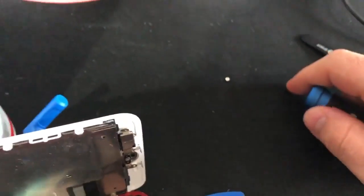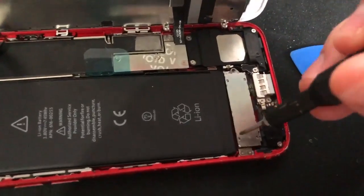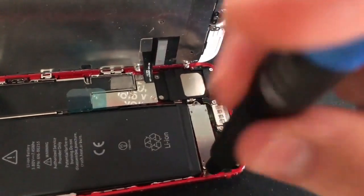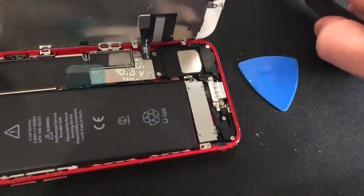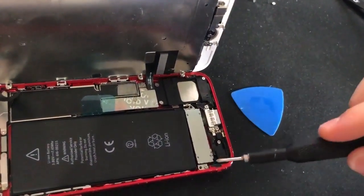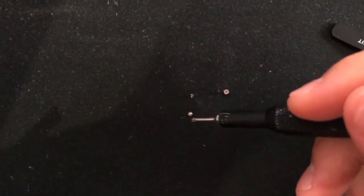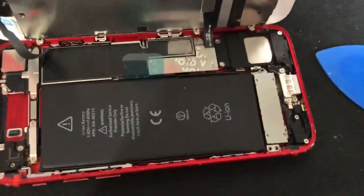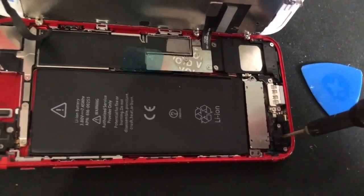You're going to want to make sure you keep the screws in order. I like to lay them out in the same shape I took them out — not just one, two, three in a line. There was one screw on the right and two screws on the left. Make sure you have them in the same position, because with the iPhone 7 the screws are different sizes and you do not want to get them mixed up.